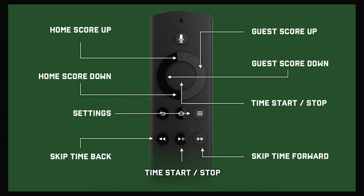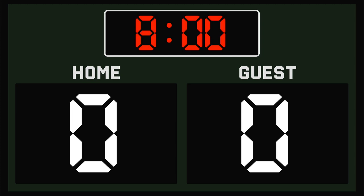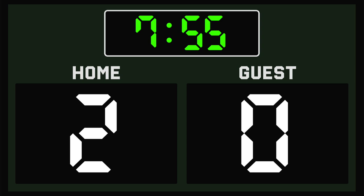Going to launch in. I have a preset here with zeros on the board and an eight-minute clock. I'm going to go ahead and hit the play button to get the clock moving, and then using the up arrows I control the home score, left and right with guest.